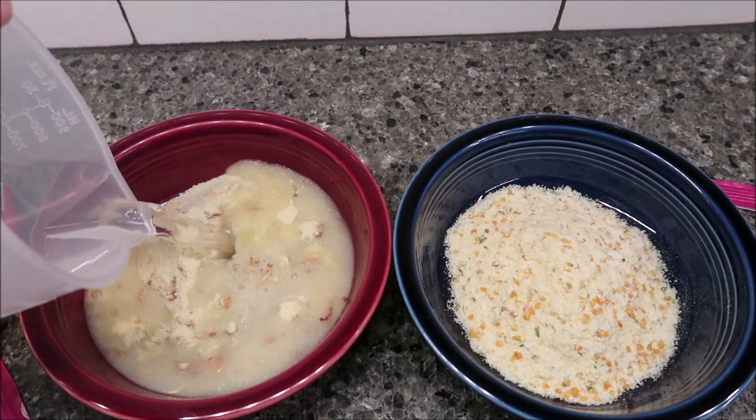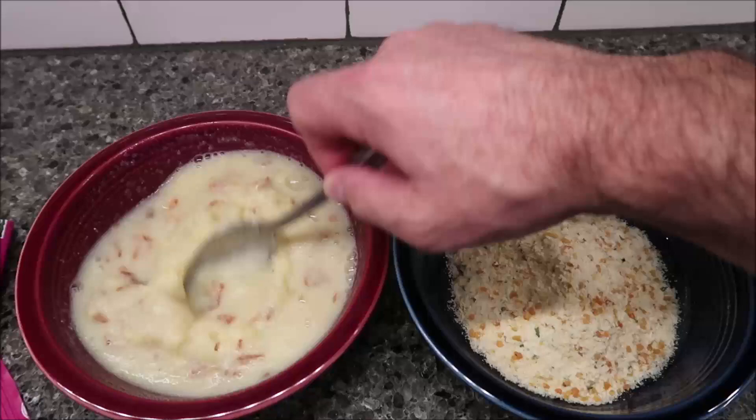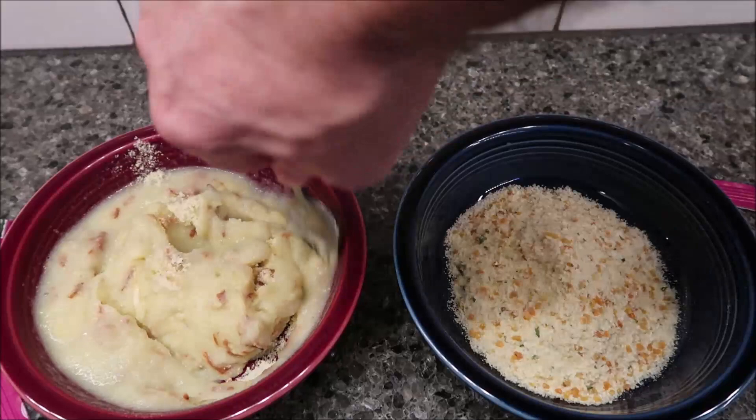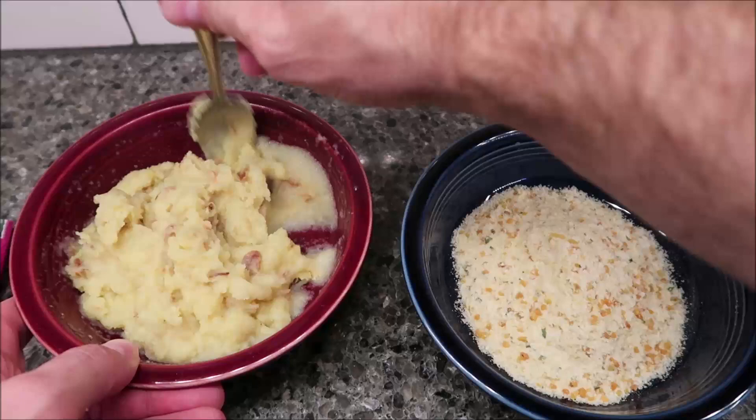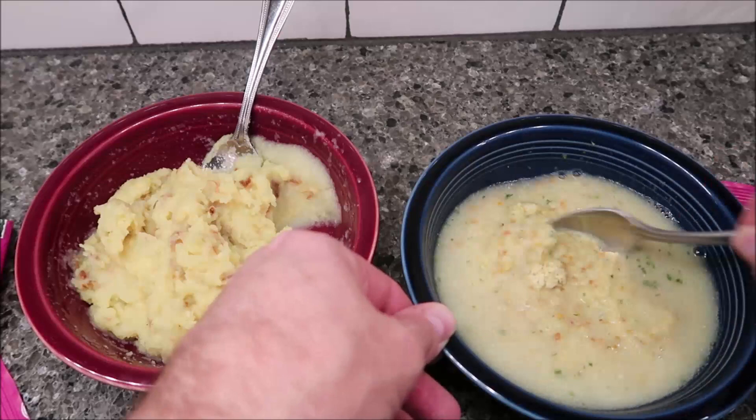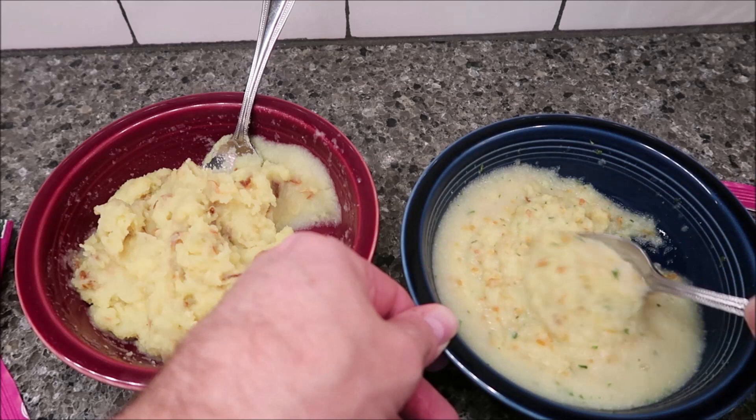I've got it measured out in these cups. Give it a good stir to get all the dry powder wet. It thickened up very, very quickly — this one is quite thick. That one seems a little runnier by comparison.